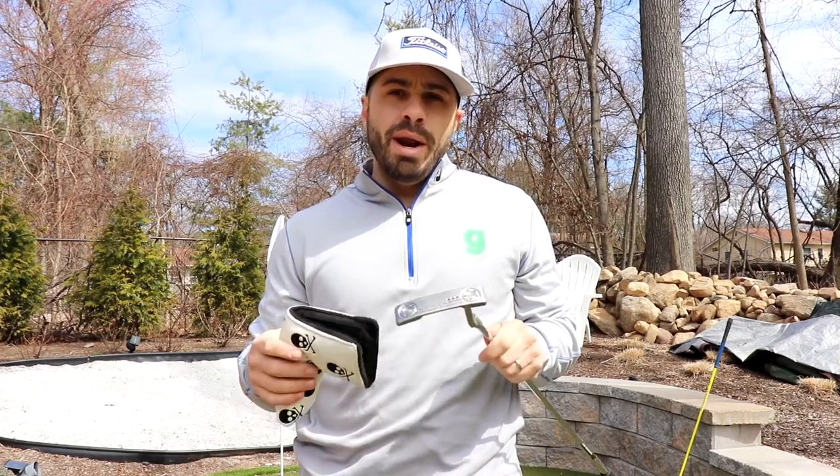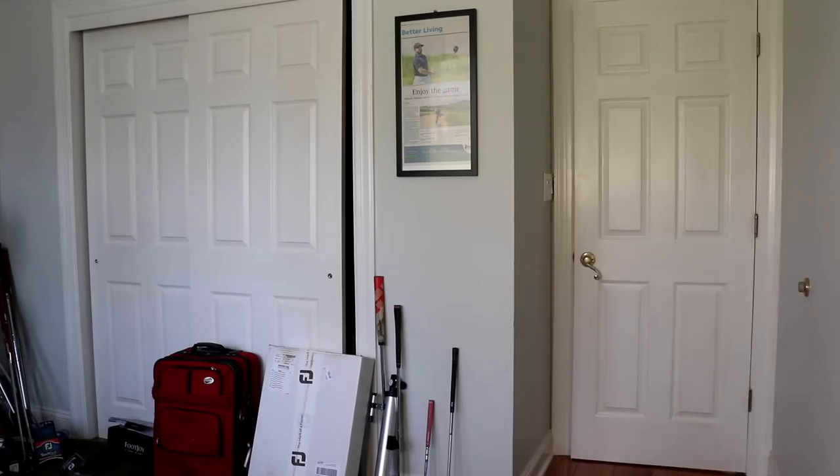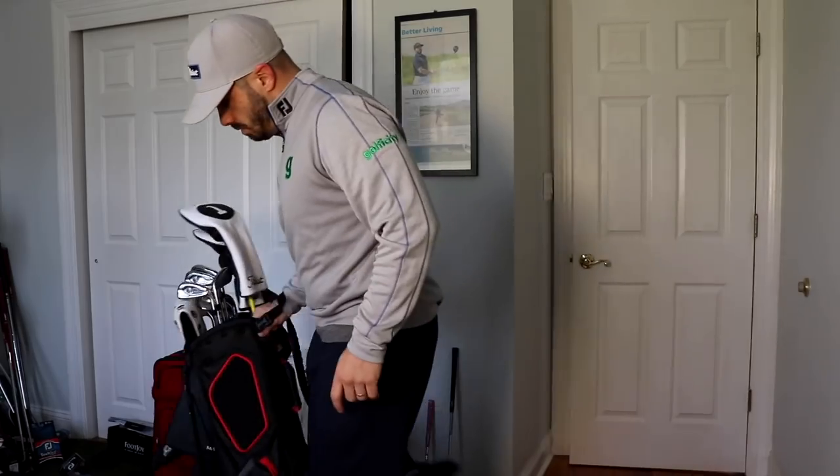Now I want to show you what else is going to be in the bag this season — golf balls, GPS devices, shoes, and all that great stuff. It's starting to get a little cold out here so let's head into my office and show you the rest of it. Got a new bag, some new things to fill it up — it goes beyond just balls and gloves. What else am I going to be putting in the bag in 2020?